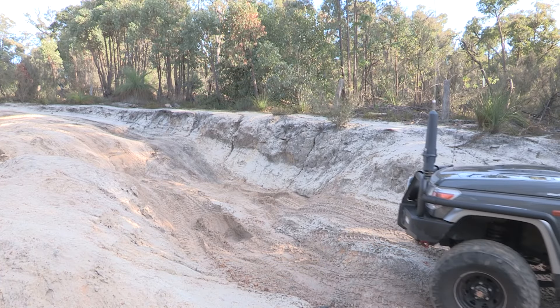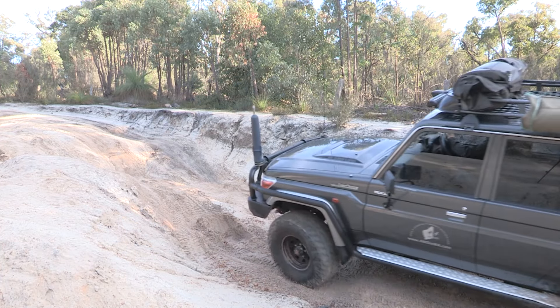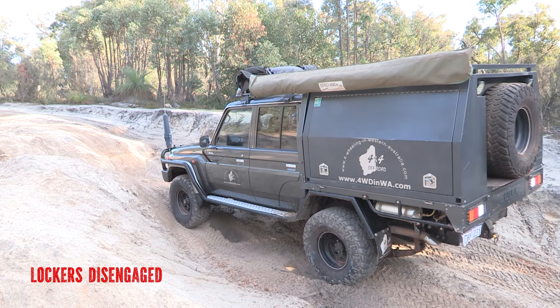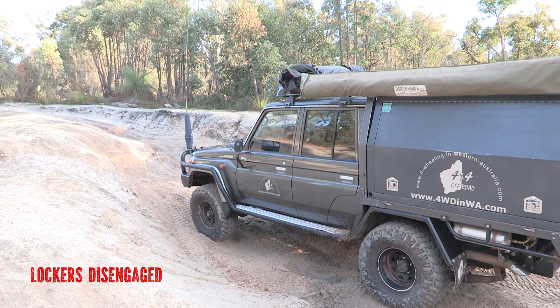At this stage I have no lockers on — and as you can see, I'm not going anywhere.